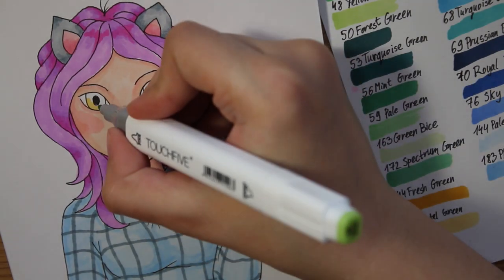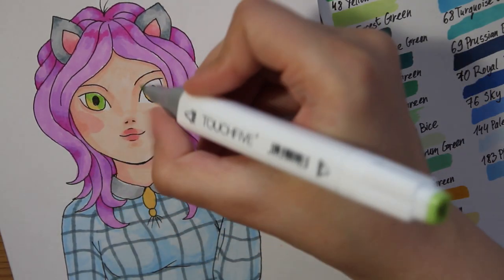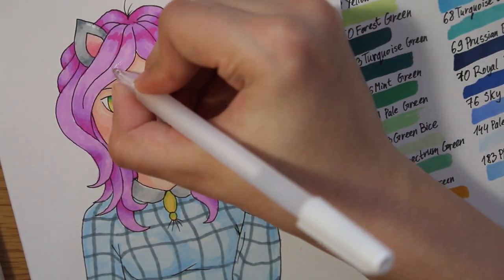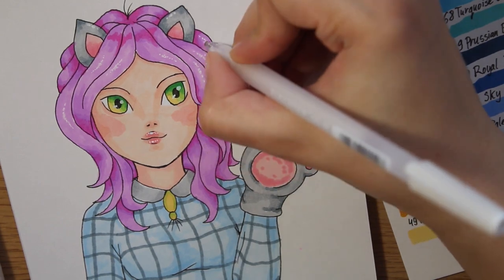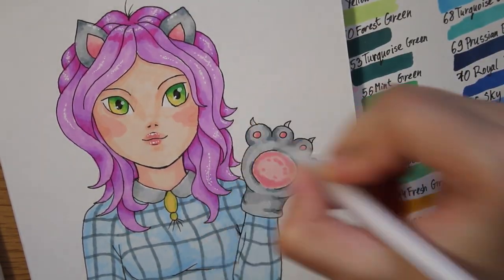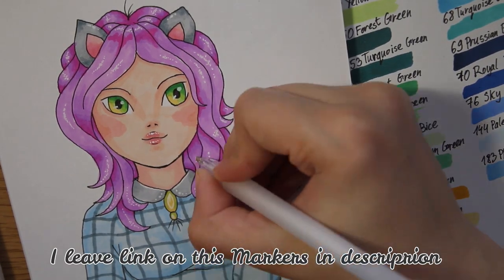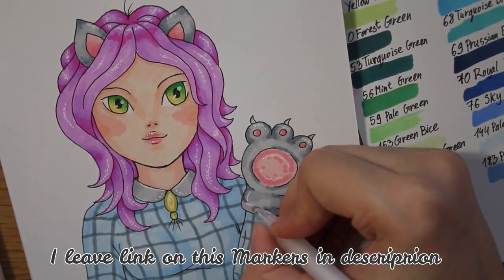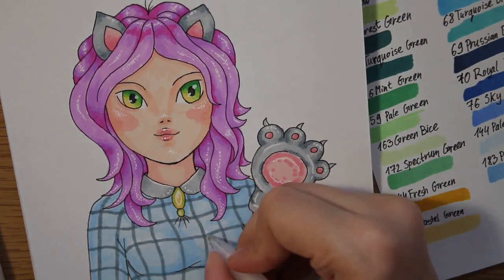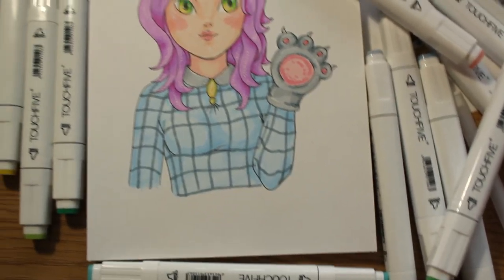I will take 38 yellow-green color. Now using the white jelly roll pen. I'm really happy that I ordered these markers and I'm willing to do a lot of artworks with them. I'll see you next time. Bye!